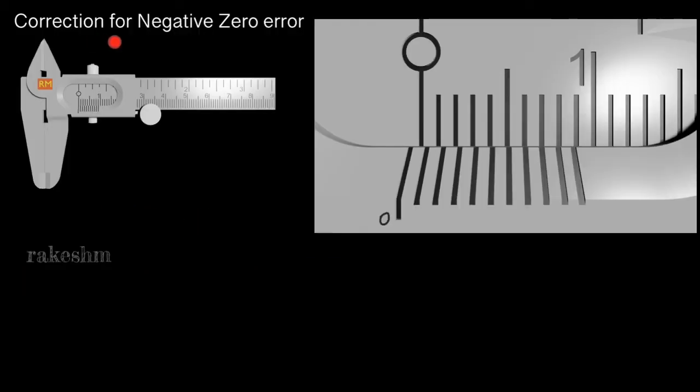Now let us look at the correction for negative zero error. When the jaws are closed and the zero of the Vernier scale is to the left of the main scale zero, we say it is negative zero error. We will now calculate the reading this Vernier Caliper is showing. The reading equals Vernier coincidence × least count. Here the 8th division appears to coincide — but should the coincidence be taken as 8? This is a very important point: when there is negative zero error, you should take the Vernier coincidence counting from the end.